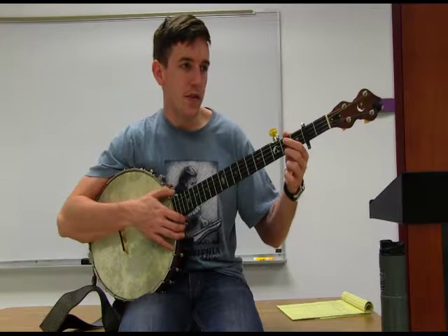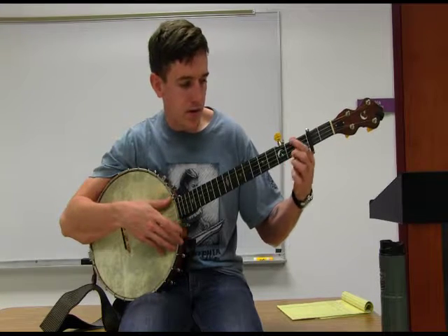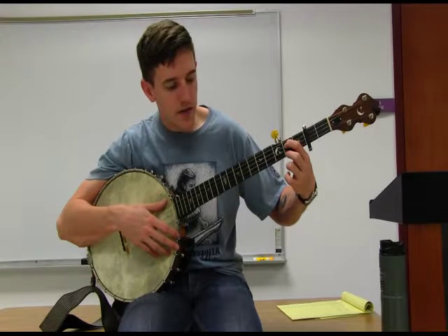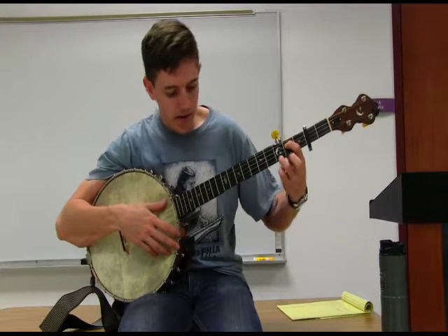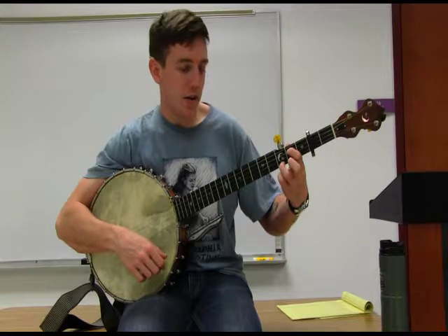In the key of D, we're also going to be using a G chord quite often — that's our four chord if you use the number system. The way we're going to make that is we're going to start with our index finger and place it on the third string, second fret. Then our ring finger is going to come over to the first string, third fret. That is our G chord.